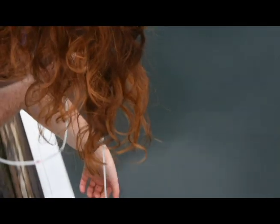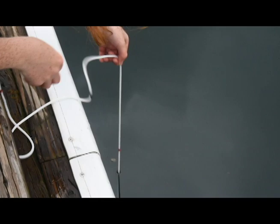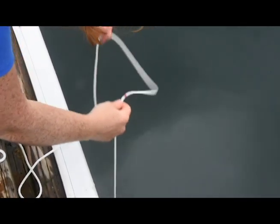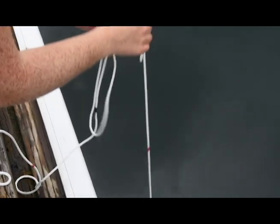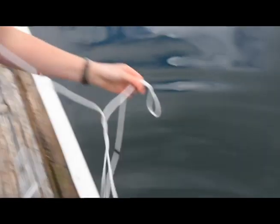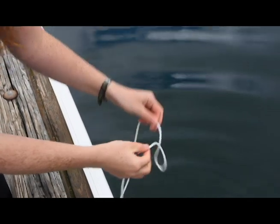Next, slowly raise the disk until it just becomes visible once again. Record this depth as your second turbidity reading. Average these two depths to get your final turbidity reading.